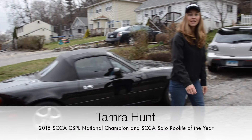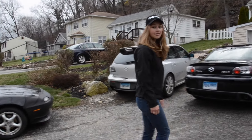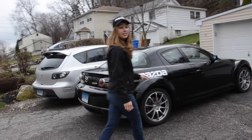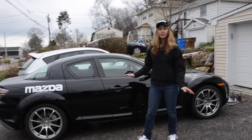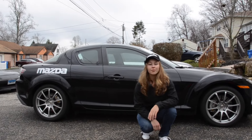Hi everyone, my name is Tamara Hunt. Today I'm going to share with you some tips on how to prepare for your very first autocross. This is my 2005 Mazda RX8, prepped for C Street autocross. I'm going to walk you through what sort of things you should do to get your car ready along with yourself.